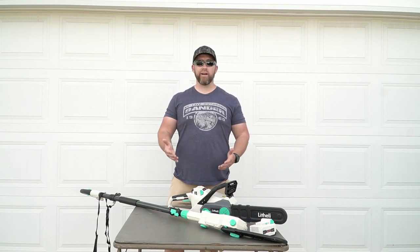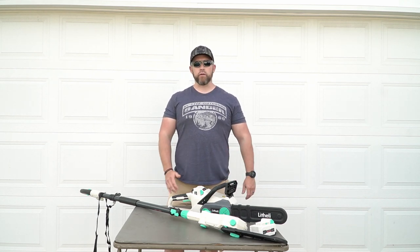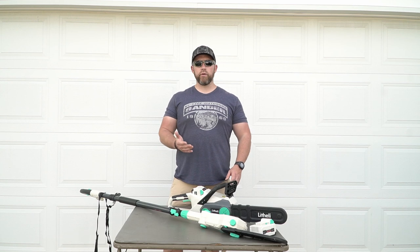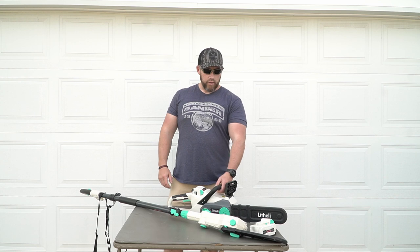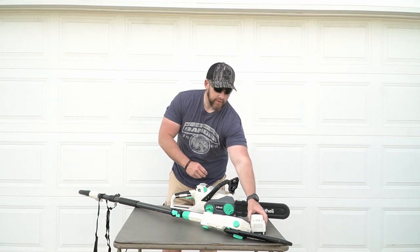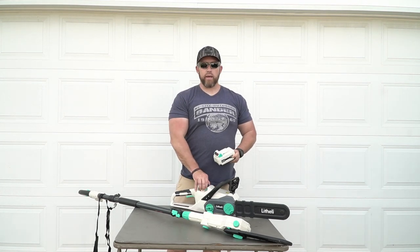I can tell you right up front this is going to be something I'm going to use quite a bit — I already use these quite a bit. We'll get into some video footage of these being used in a little bit. First I want to thank the company Lithely for sending these out to do a review on, and I'll link these down below. What we have here is an electric cordless chainsaw and an electric cordless pole saw. Each one came with a 40-volt battery — they sent me a 2-amp and a 2.5-amp.